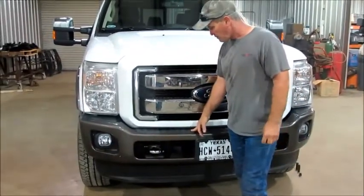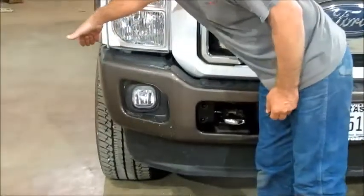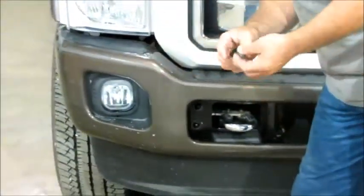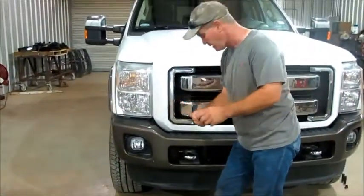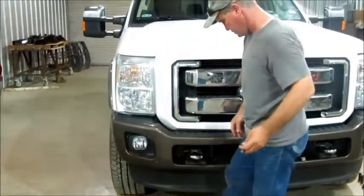We need to take this bumper off. On each side there's a brace that mounts from outside of the bumper into the frame, and there's two bolts on each side by the frame that you need to take loose — it's a 13mm.